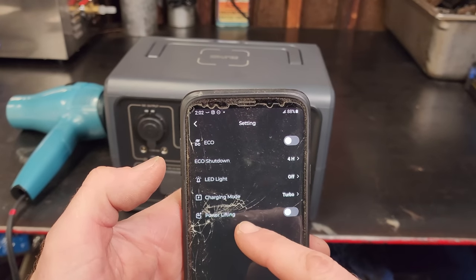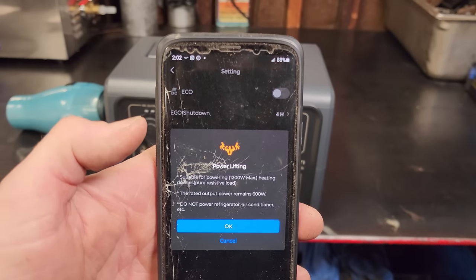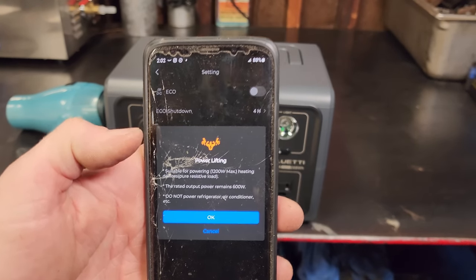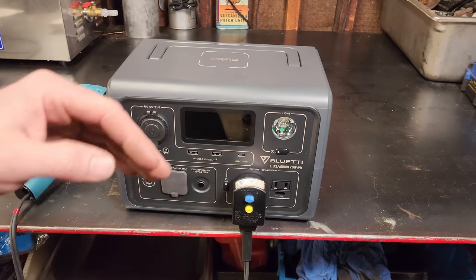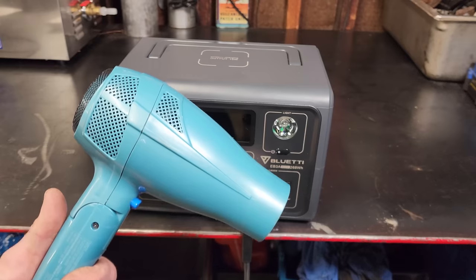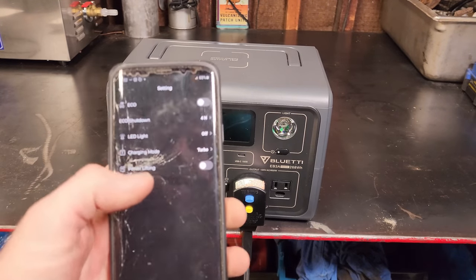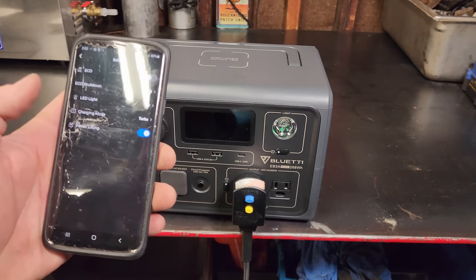In the app you can also see eco shutdown, charging mode, and here is power lifting. When you use power lifting mode, it's suitable for pushing up to 1200 watts max for heating devices — pure resistive load only. You would never want to use this mode with a computer or a refrigerator with a compressor, because it lowers the voltage and could damage sensitive electronics.